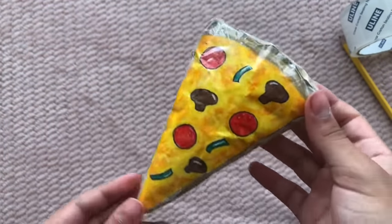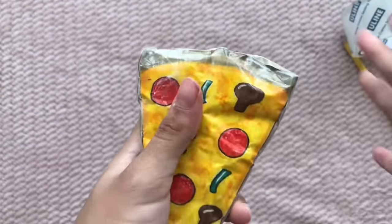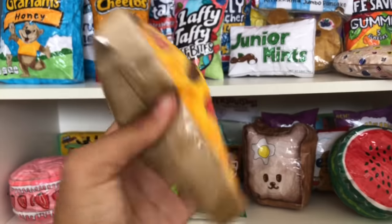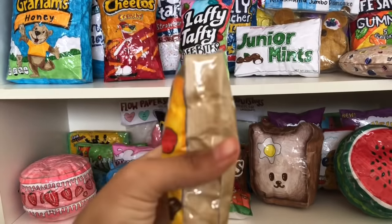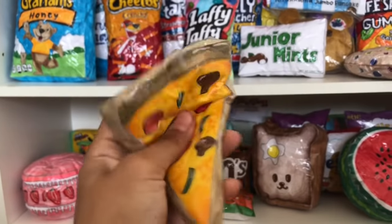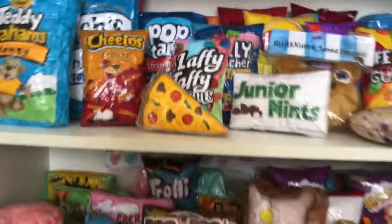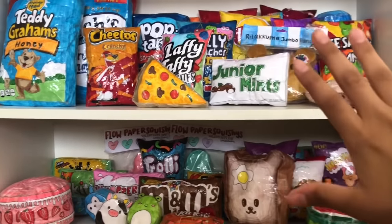This is the final paper squishy pizza we created today. I absolutely love it — it looks so cute and I think it'll look so adorable in my collection. Here's another look at the pizza paper squishy — the back and the front. I'm also trying to find a place to display it, maybe right here like that.